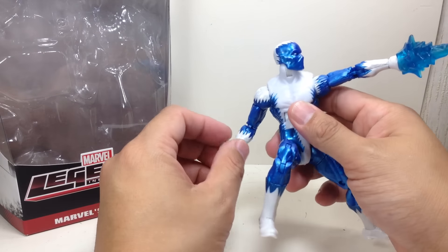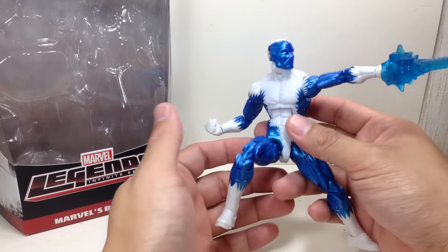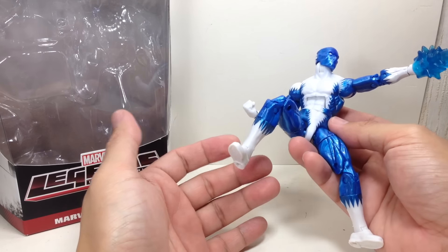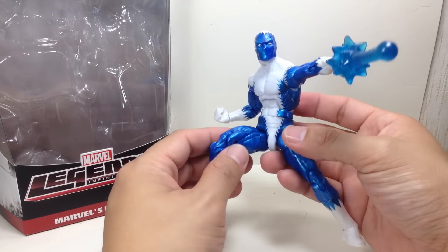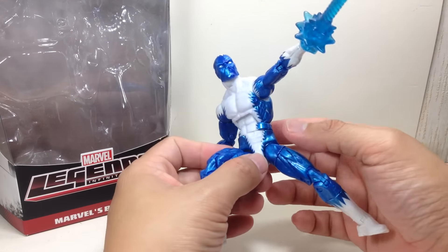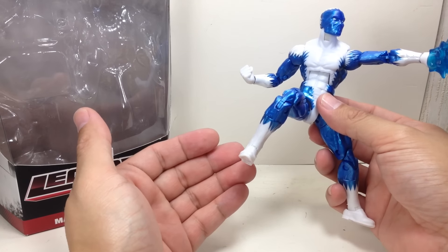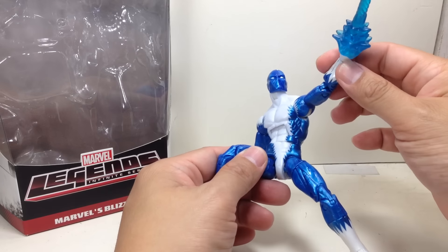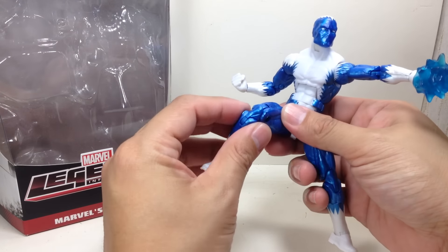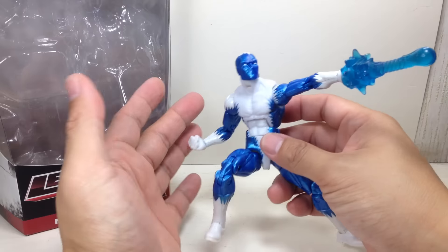He uses the Baron Zemo, Cyclops, Hydra Soldier, Batroc male medium body mold, and has the same articulation as those — I'm not going to discuss it anymore, because this is the recycled figure mold Hasbro uses. There are some weak joints, like the elbows. Knees are okay. Just the elbows on this figure are a little bit weak.